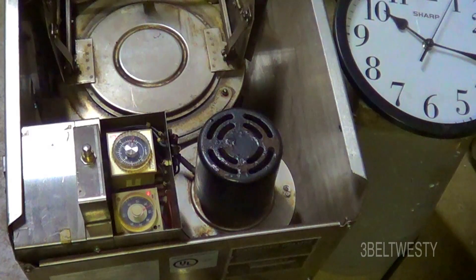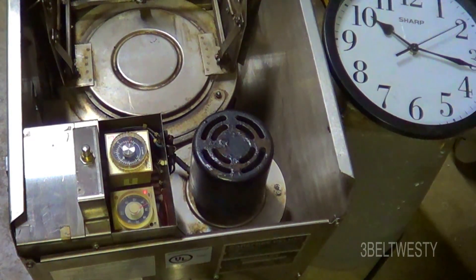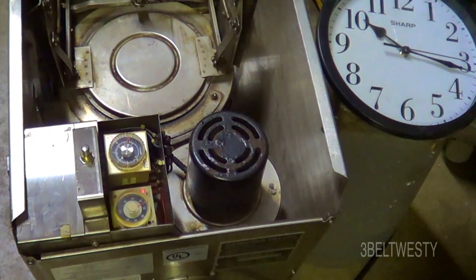The blower motor down here is 100 CFM. I've got the clock in the background. This is going to spin through and I'm going to fast forward it in the video just to show how this cycles on and off, and you can hear the blower motor.